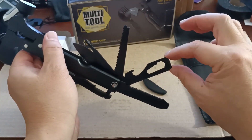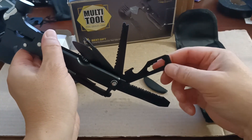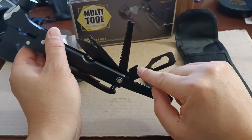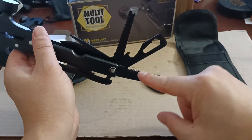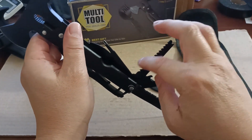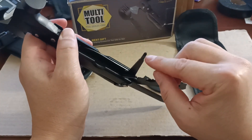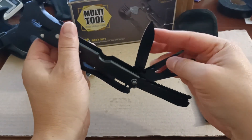This is another flat head screwdriver you could use for large screws, and then you've got your multi-hex tool, your bottle opener, and right here is the saw. Actually this one is the fish scaler — this is the actual saw right here — pretty good blade.